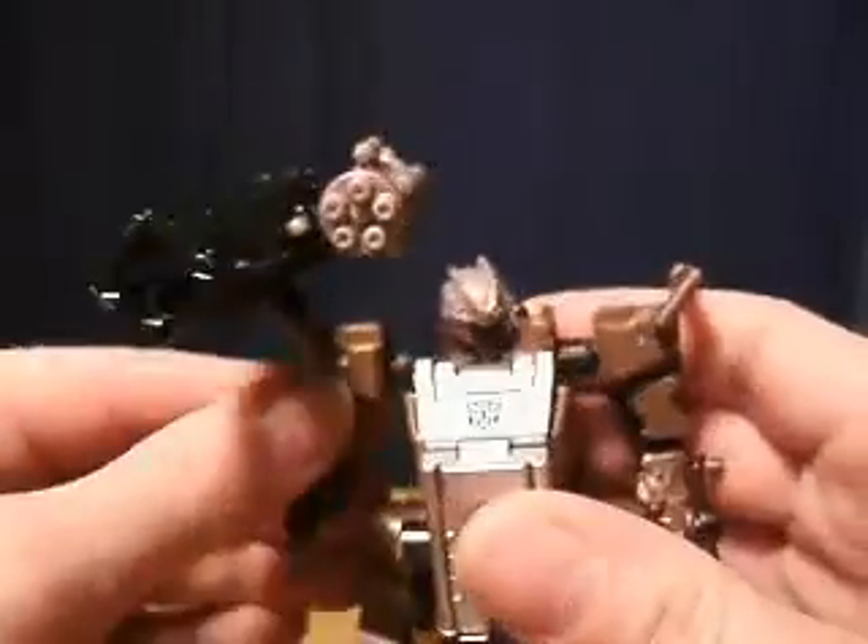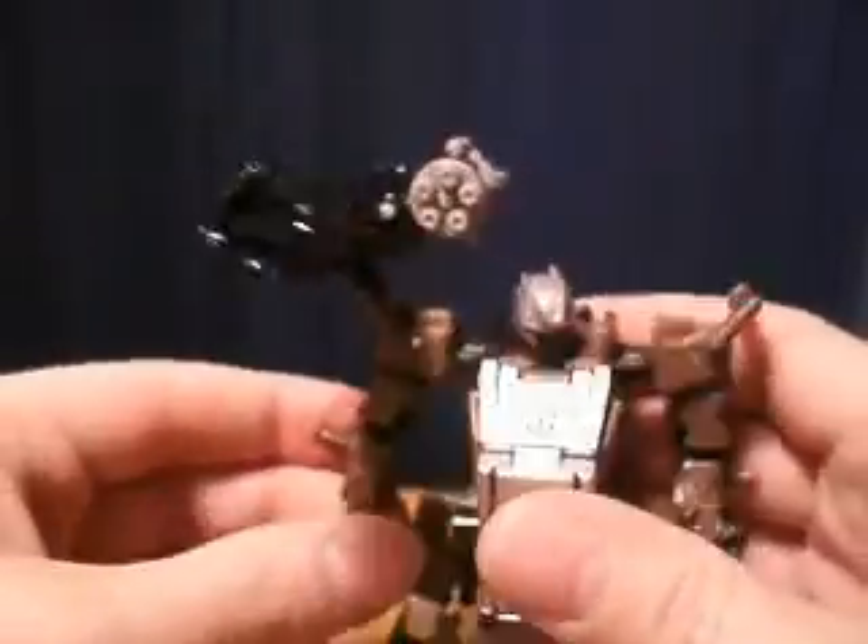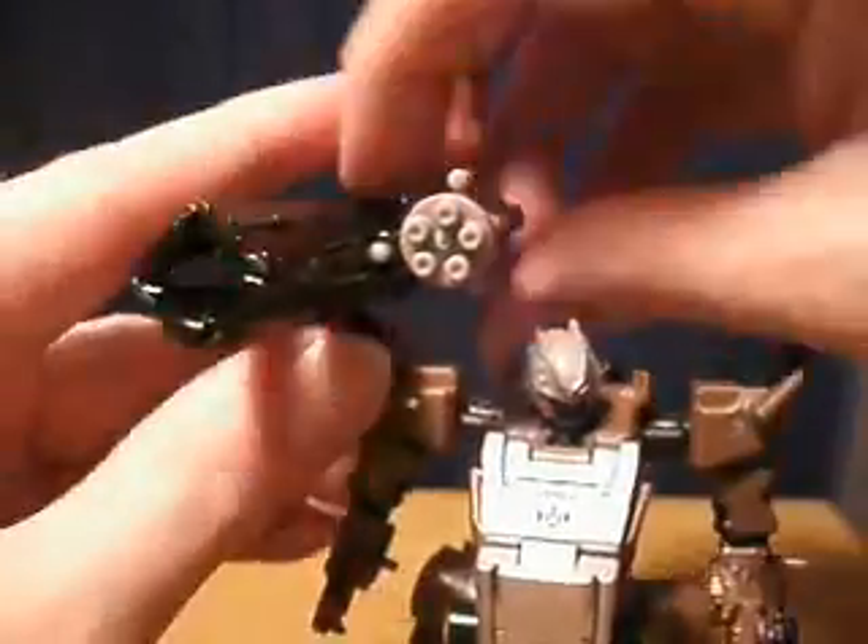So now he's got a shoulder-mounted cannon. Still a little far away from his body, but he can clip that on to any portion of his body, and there you go. He's got his weapon there.